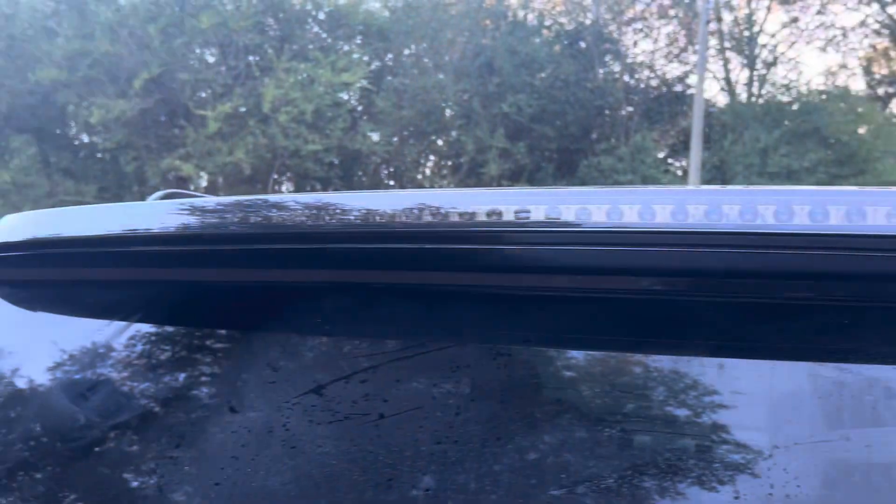This one little third brake light — like $150. There's no way. All right, man, I'm about to throw this back on the truck. We're done.